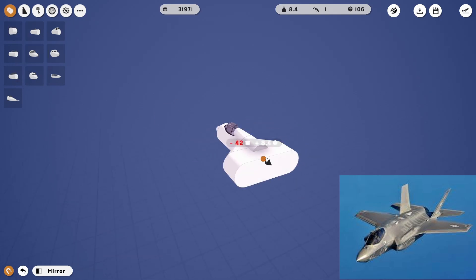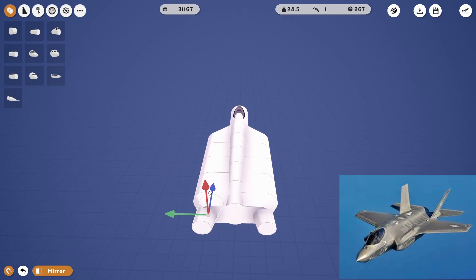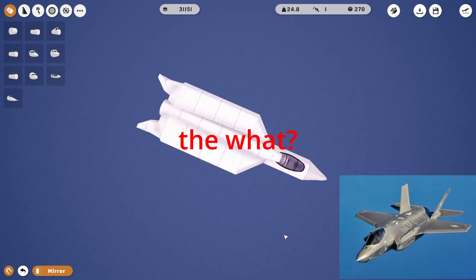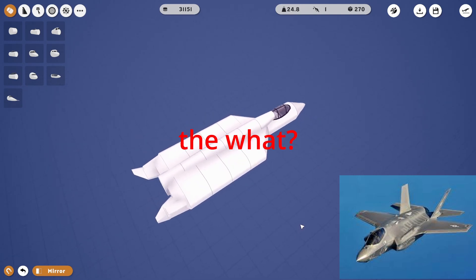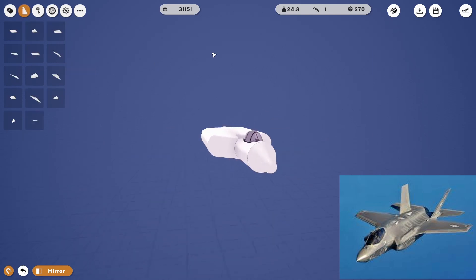Now we gotta put this main piece. These are kind of like the tail fin stabilizers. That's the tail fin stabilizers right there. Now we just gotta put the motor in there, and the tail fins, and the wings, and the landing gear, and we'll be done with our F-35.